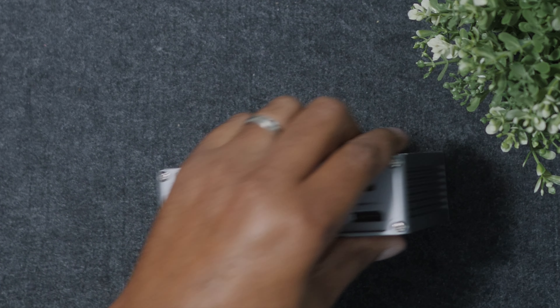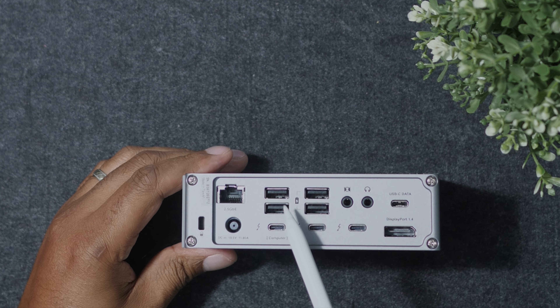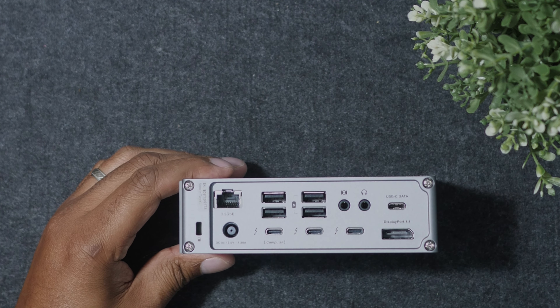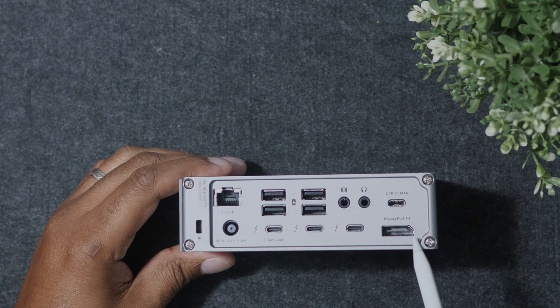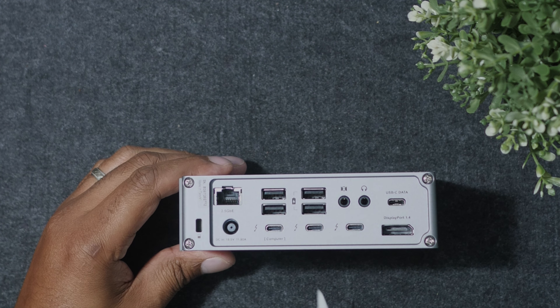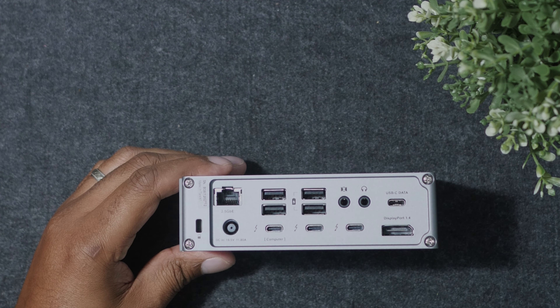On the back, you have four USB-A 3.2 Gen ports which support up to 10 gigabits per second. There's a DisplayPort, two downstream Thunderbolt ports which support up to 15 watts, audio in and out, and a USB-C port that also supports 10 gigabits per second — like the four USB-A ports on the back.